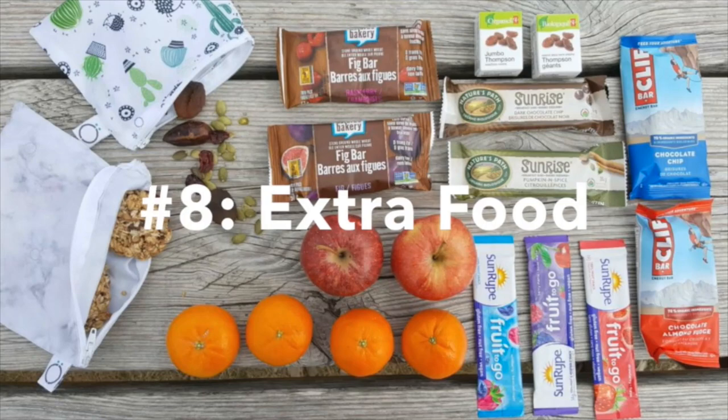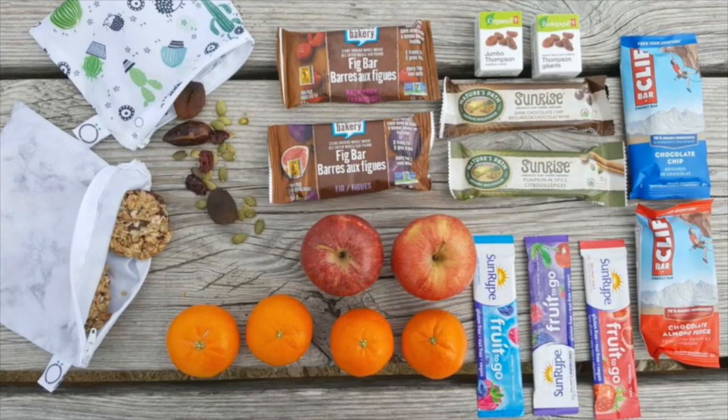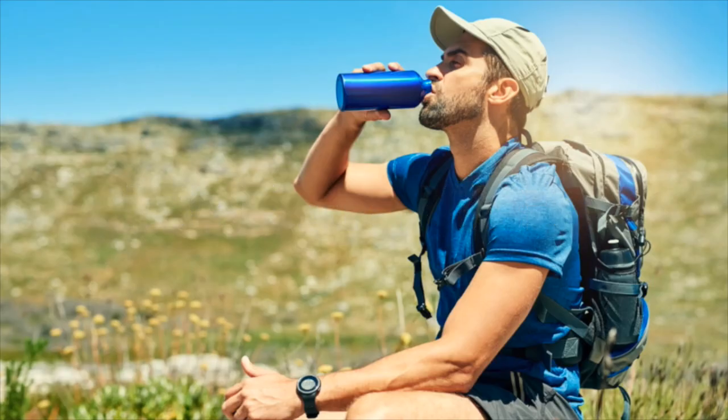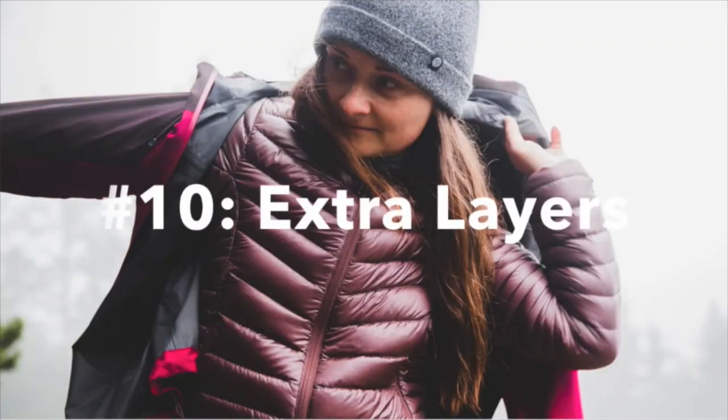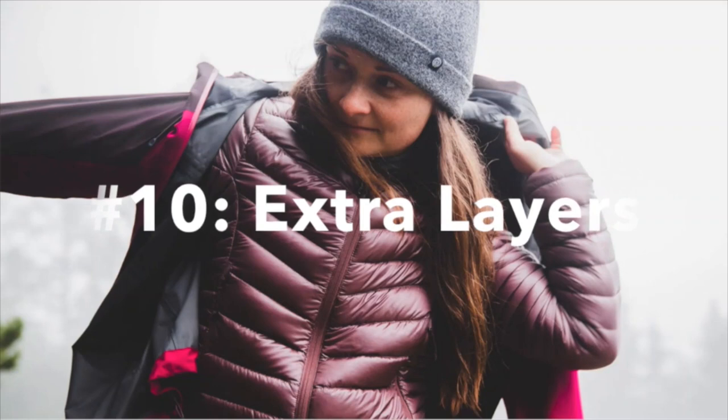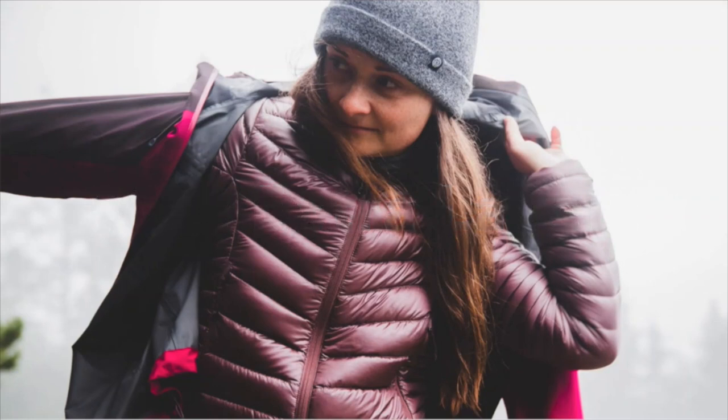You always want to make sure you have extra food and extra water — having plenty of water is very, very important. Lastly, make sure you have lots of layers, extra warm clothes, and rain gear with you at all times. We all know that Colorado weather, especially in the mountains, can be really, really unpredictable, so we want to be prepared.